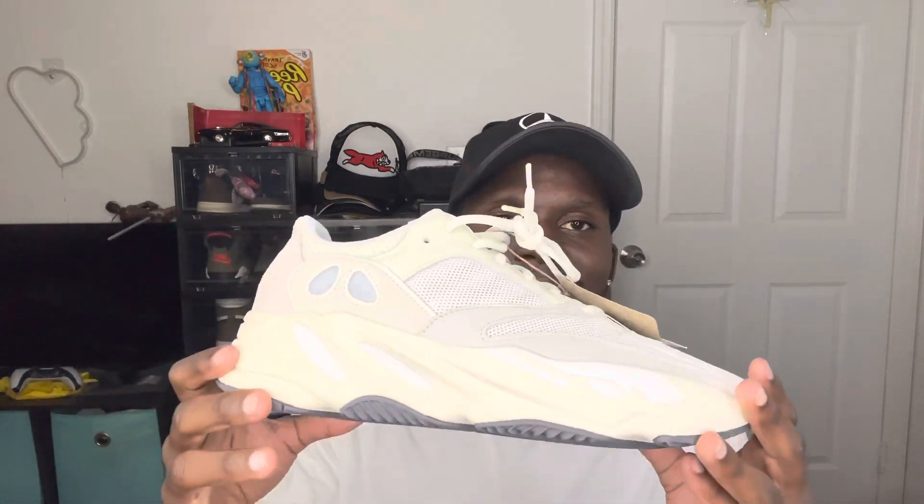Now that we're done with the box, let's get straight into the shoe and talk about some details and the colorway. This shoe originally released in 2019, but during Yeezy Day 2022 we had a restock. I went for it, got lucky, and this is actually my first time seeing it in hand. I'm a fan of 700s and this colorway is pretty clean.